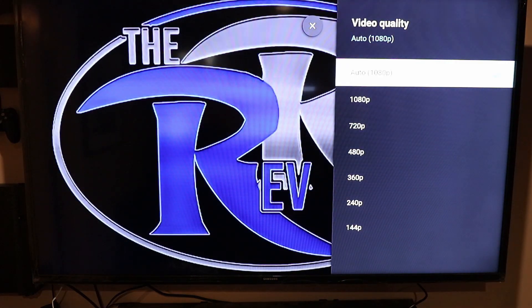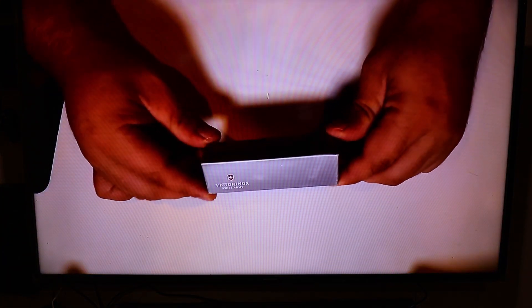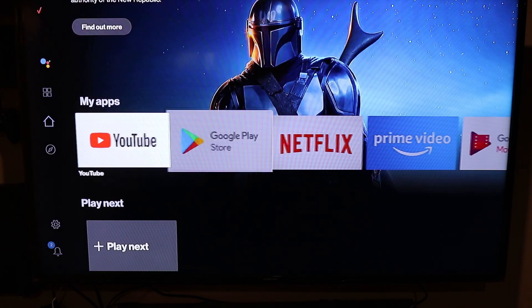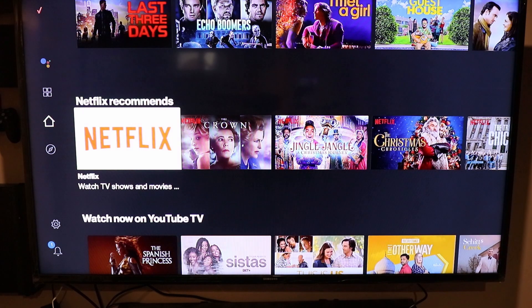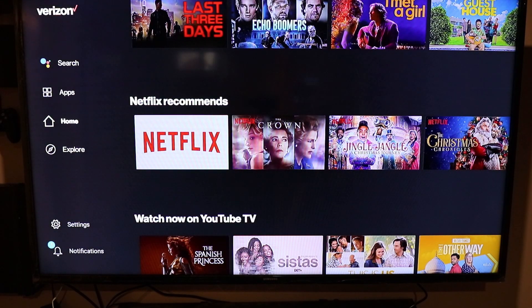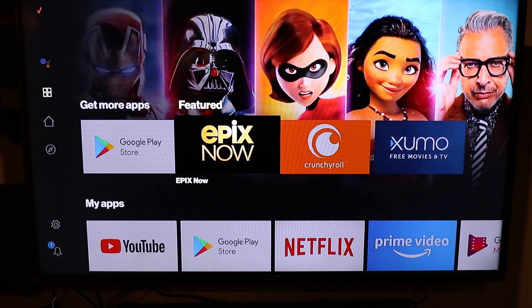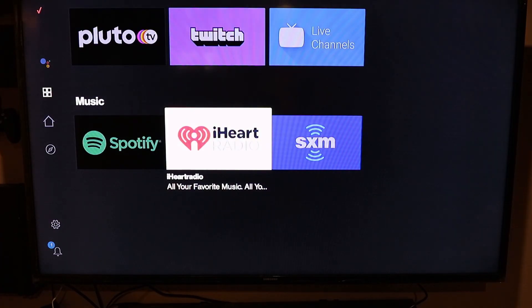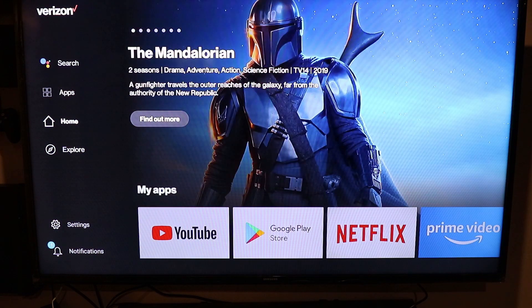Let's see if we can adjust the quality — it says it's in 1080p. But looking at the video, it definitely doesn't look like 1080p; it's very grainy footage. You've got your Netflix, all your save features, new movie releases — basically like all the other apps. All these stream boxes are basically the same as far as setup goes. All your channels are there if you want to pay for subscriptions.